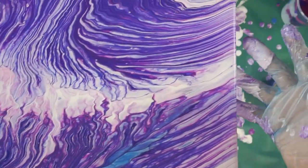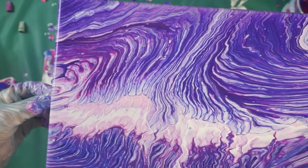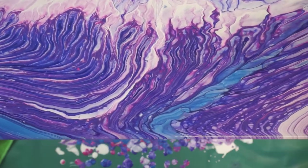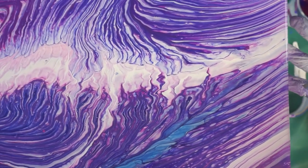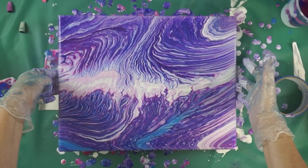Alright guys, nice little close-up look. I like the turquoise in there — I wish there was a little bit more. Very pretty. So thanks for coming and watching, I appreciate it. I'll see you next time. Bye.